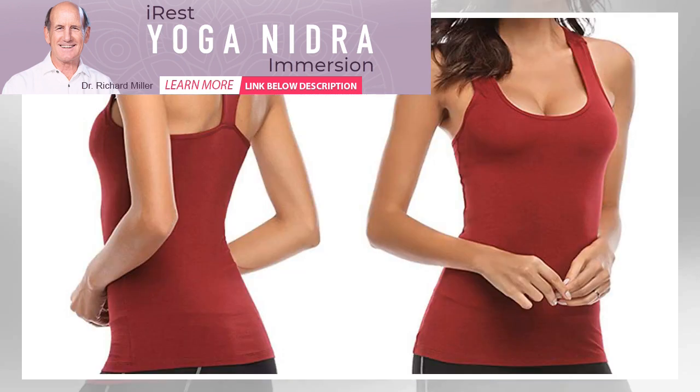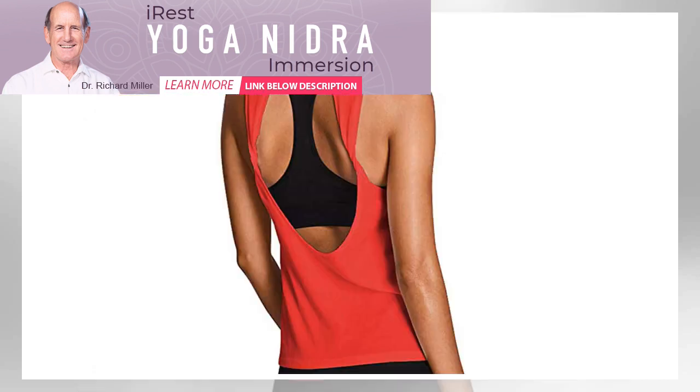Depending on the intensity of the class you're taking, you may want to choose a tank that is as stretchy and breathable as it is comfy. To make sure you're wearing the right top to your class, check out our guide below.